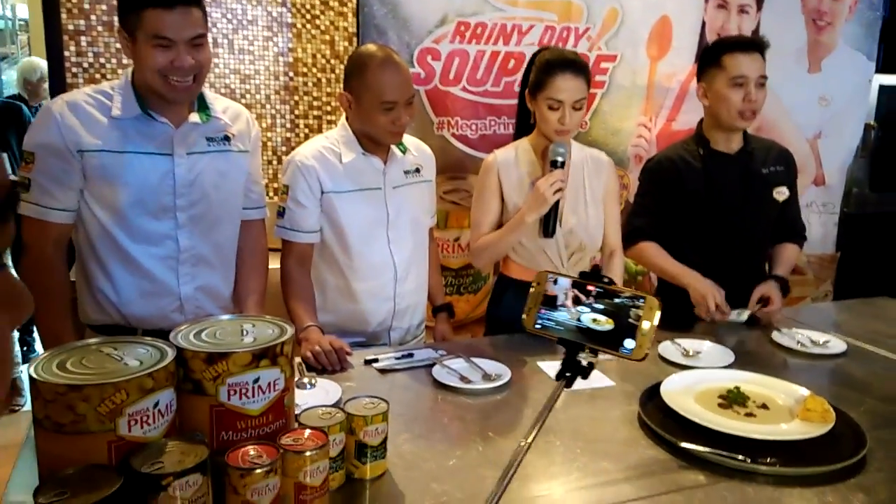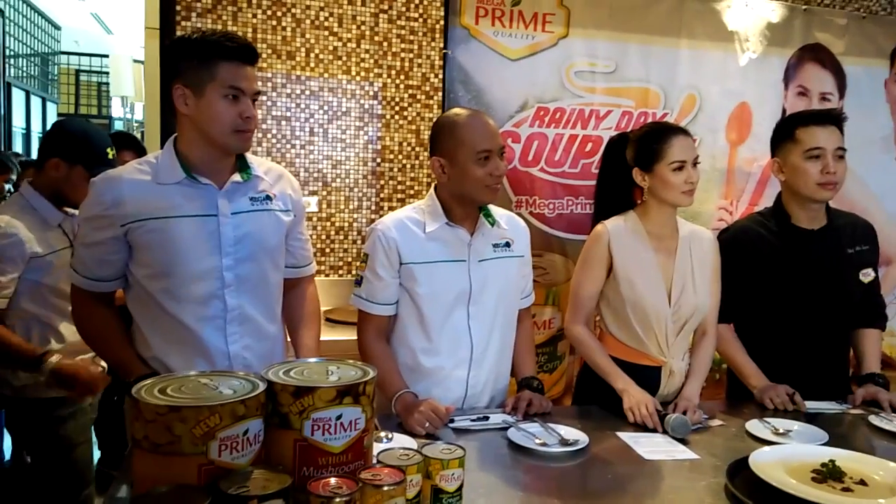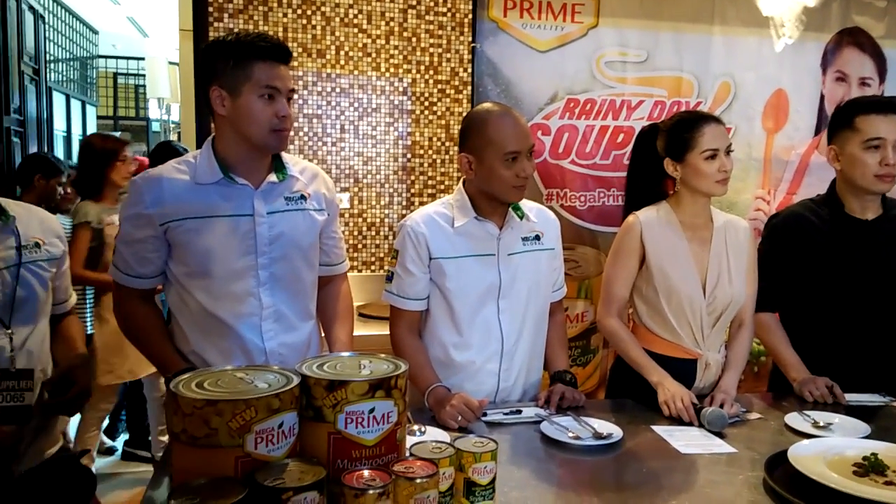Wow, hello! So, Mommy Des, explain what you made. The soup base — the stock I used is pieces of beef, and I also infused the mushroom in it. So the mushroom is infused in the stock already. It's already in there.